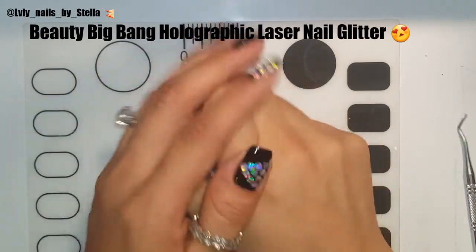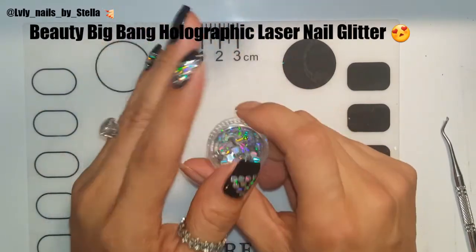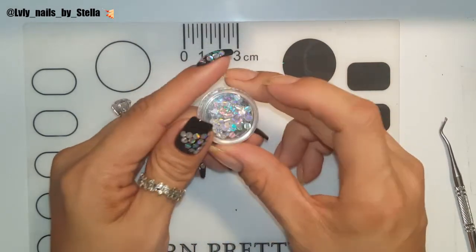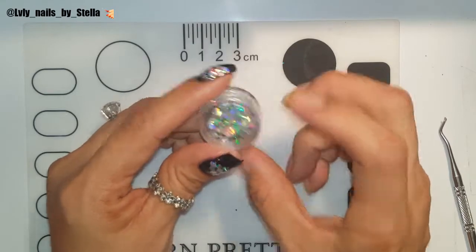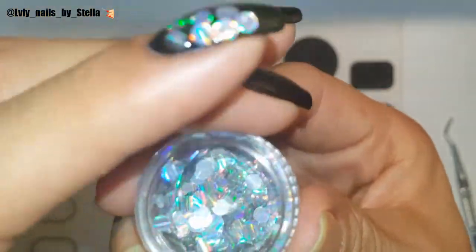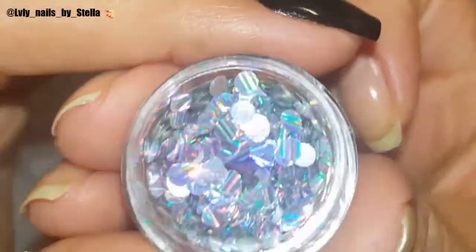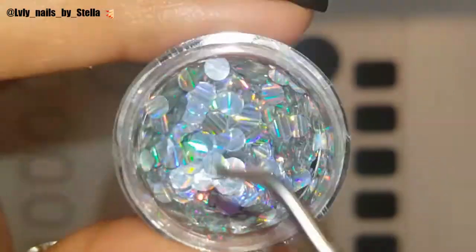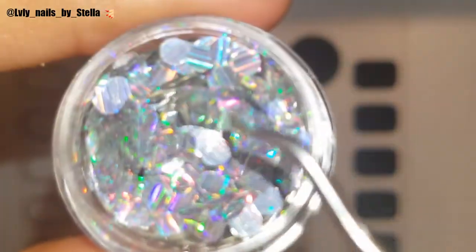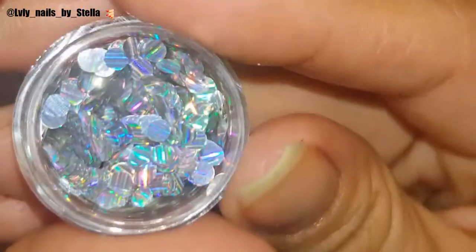Welcome back to my channel! I got another review for Beauty Big Bang — this time I'm reviewing holographic laser glitters for your nails. These are stunning, they're so holographic. Look at all the rainbows! Who doesn't like holo?